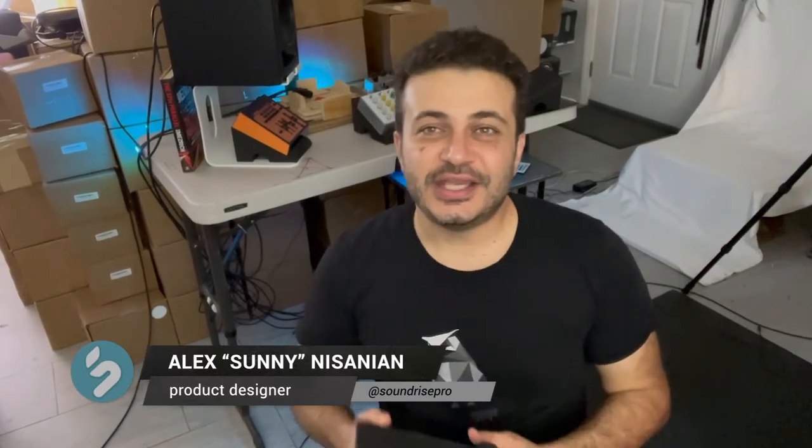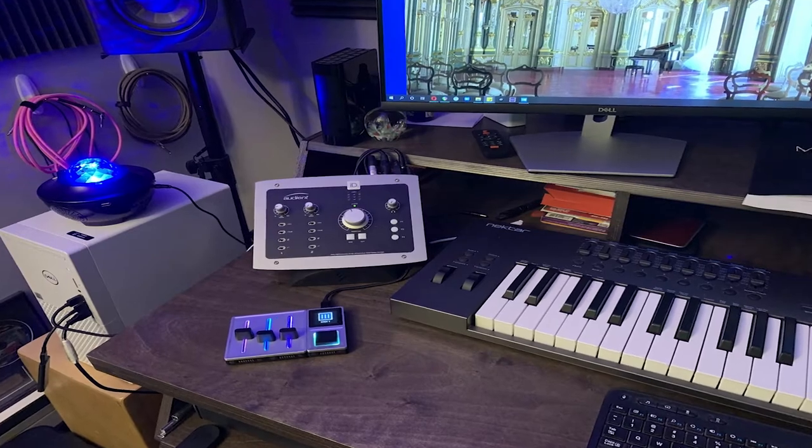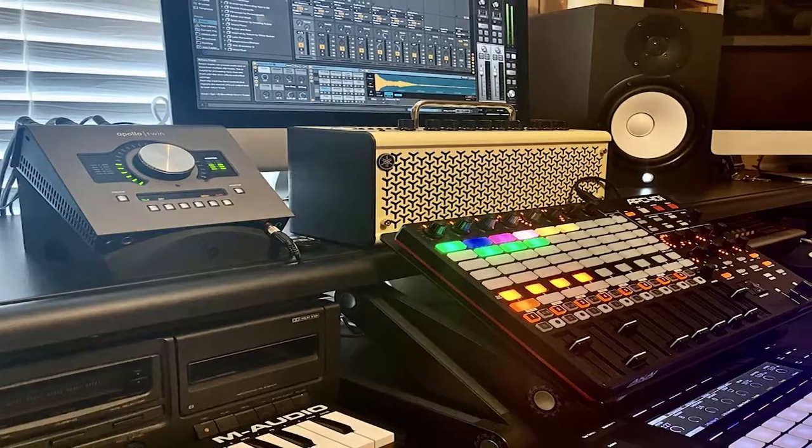Hell yeah guys, what's up? I'm Sonny, creator of Soundrise Stands. It's so cool to see you guys using the pedal stands for your audio interfaces, drum machines, deep in your studio.